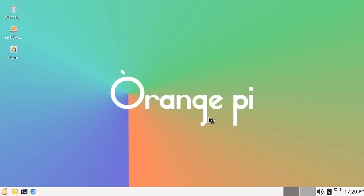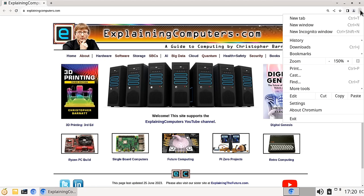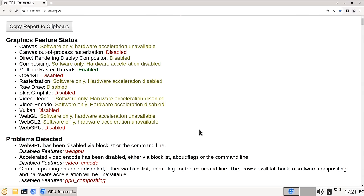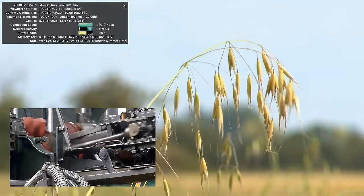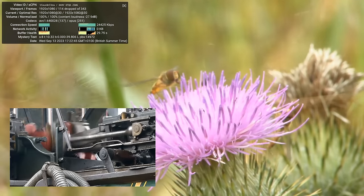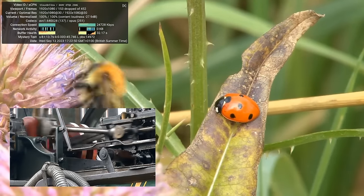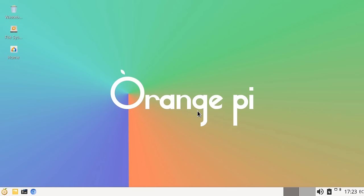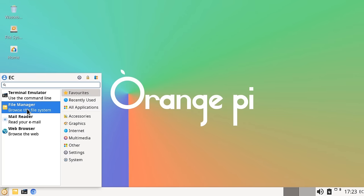Unfortunately, when we run Chromium, the GPU internals show hardware acceleration has been disabled. Enabling it via flags makes things go much worse, so we'll leave it off. Going to YouTube, the performance is not good — it's dropping frames and actually stuttering, which is worse than we saw in Debian or Ubuntu. So Orange Pi OS has a very crisp and responsive desktop, but worse video playback than the Debian or Ubuntu images.